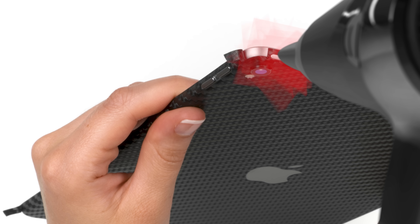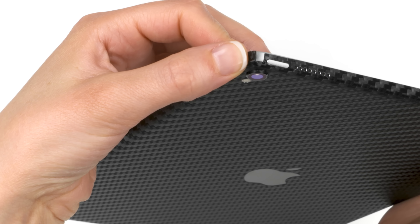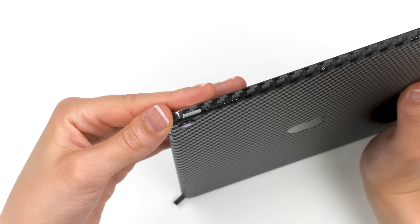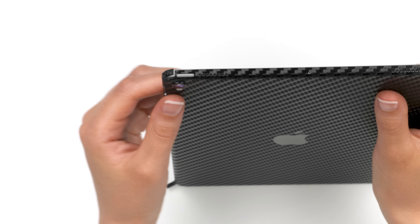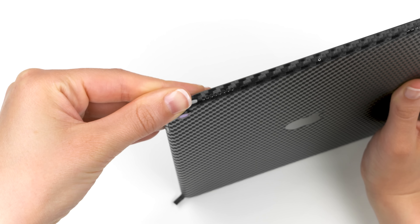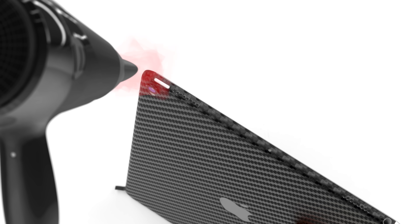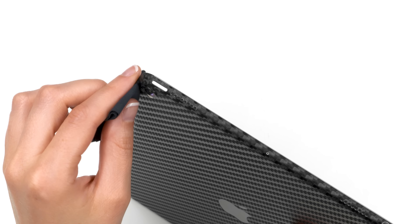Grab your hair dryer and heat the exposed flap until it becomes soft. Wrap a small portion of the skin around the corner with your thumb. Continue heating and applying until the flap has been fully wrapped around the corner. If the flap isn't aligned properly, just wait a few seconds for the material to cool down, then peel it up and try again. Once complete, any remaining bumps or ripples can be smoothed out by heating the corner of your device and rubbing it with your microfiber cloth. Repeat this process for the other three corners.